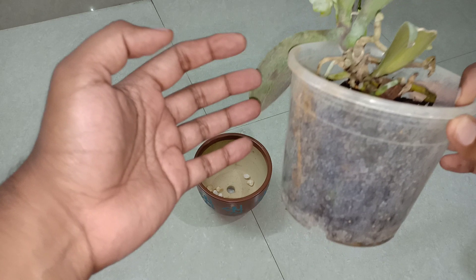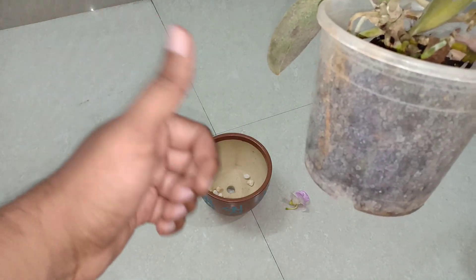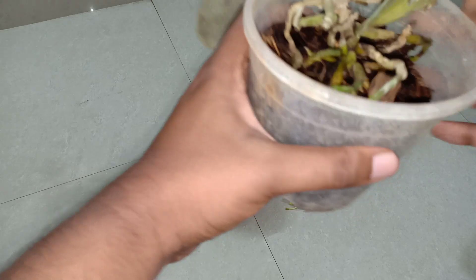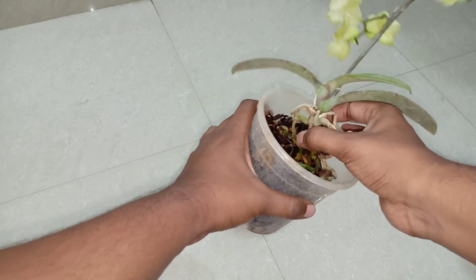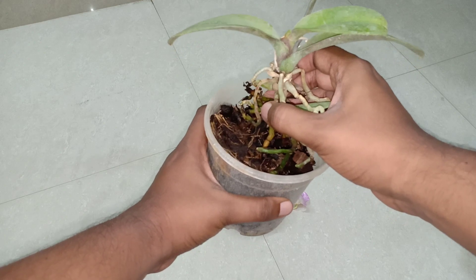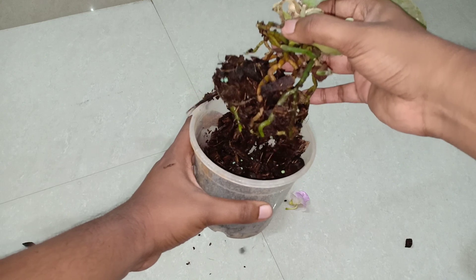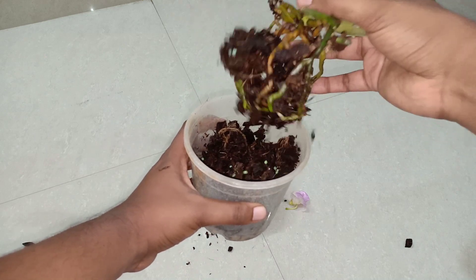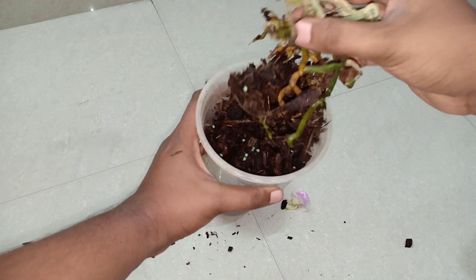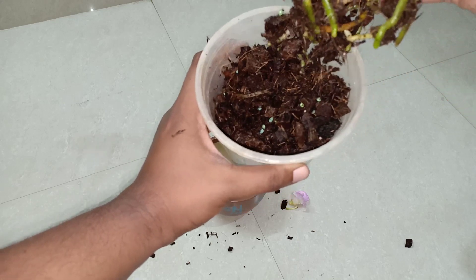If you are using plastic containers, make sure you create holes for better drainage and air circulation. While repotting, always make sure that you hold the root system and not the leaves. They have actually mixed some perlite, which is not a good idea.